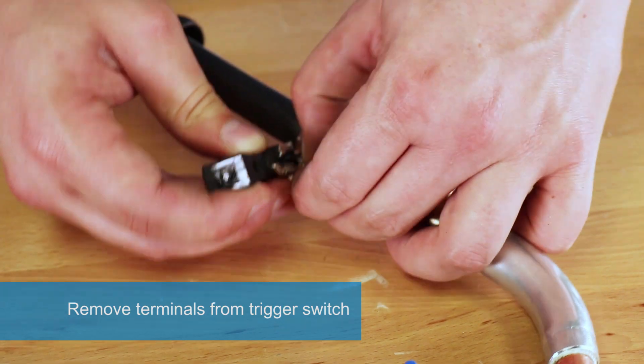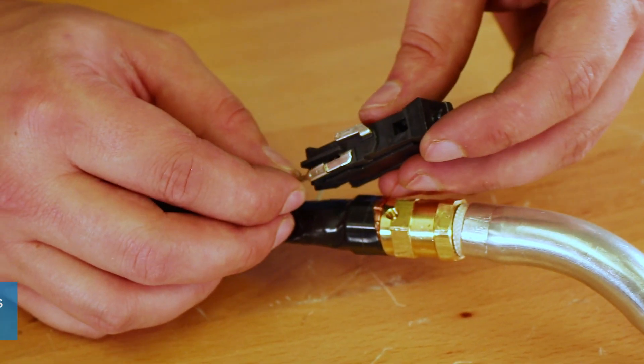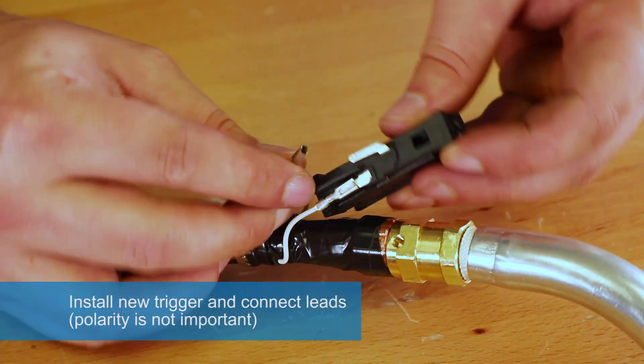Remove terminals from the trigger switch. Install new trigger and connect leads. Polarity is not important.